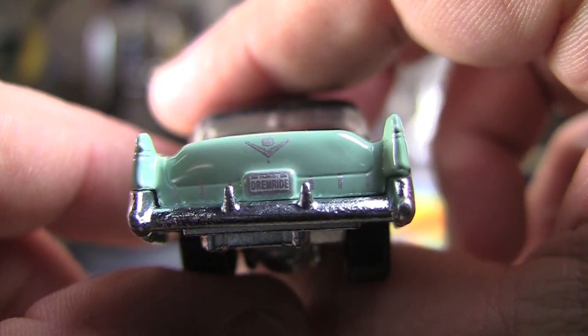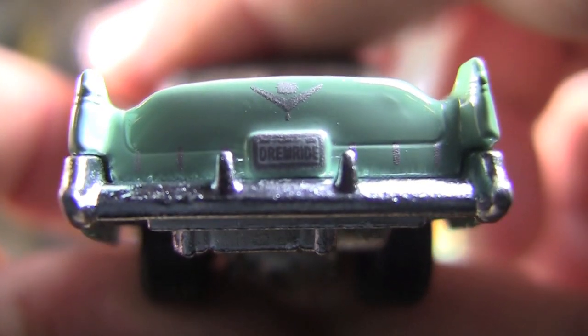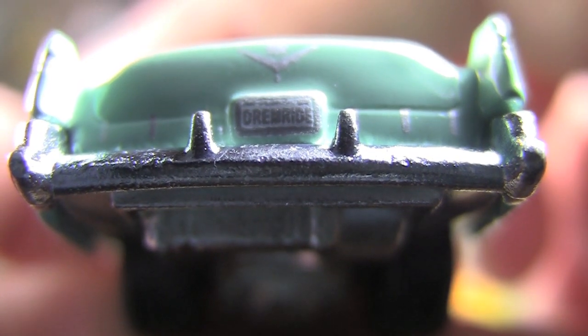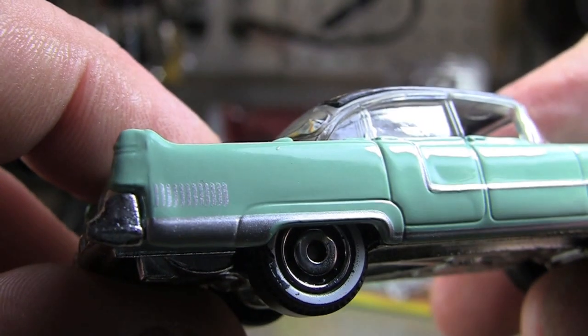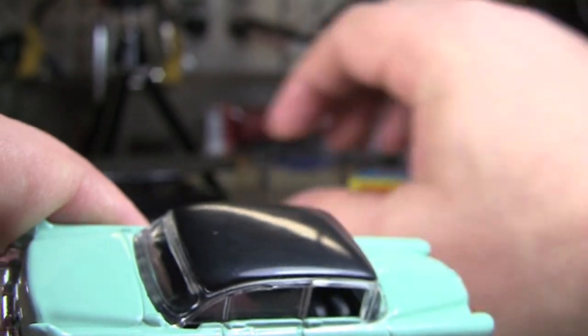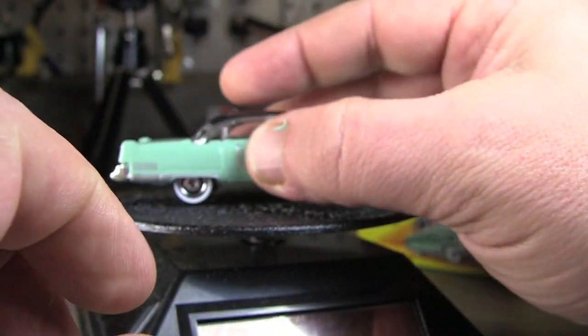But I do like the color. I like everything about it actually. In the back you've got a little Cadillac emblem, and you've got something on the license plate. Other side is pretty much the same detail. You do have a little painted fans back here, but just a nice little casting.